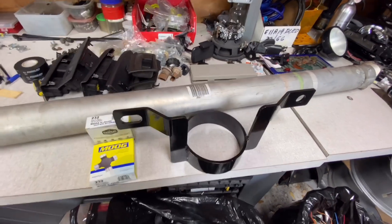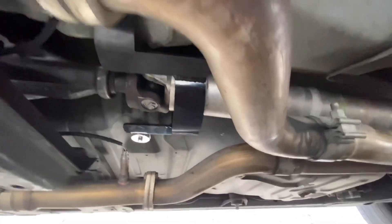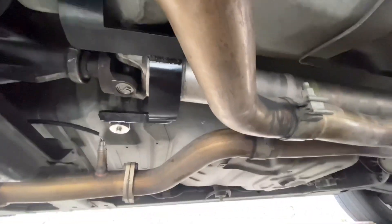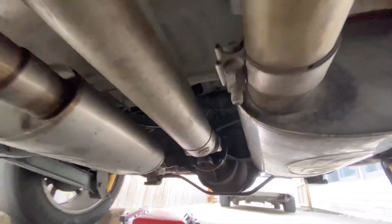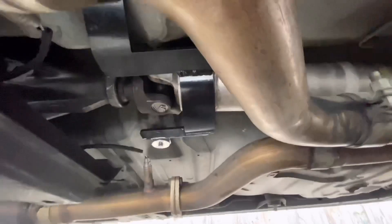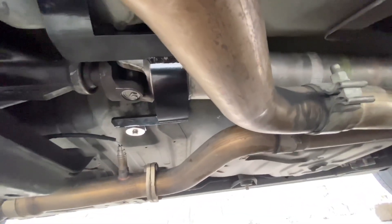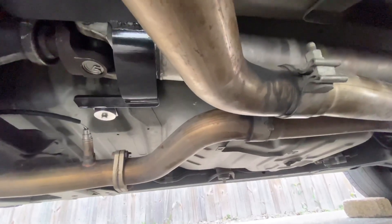Alright guys, everything's in — drive shaft's in, U-joints done, the drive shaft loop installed, new drive shaft bolts in the back. Got the exhaust part mounted back in so we could get the drive shaft out. If you've got an X-pipe it's a little hard, you've got to maneuver it a bit. We're going to see hopefully that this takes care of the vibration, because like I said the bolts in the rear were extremely loose. Once we get on the road and check it out I'll get with you guys.